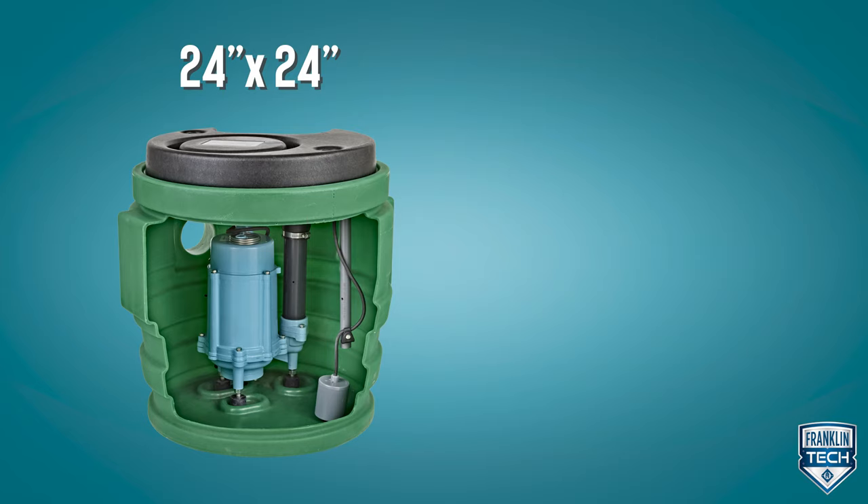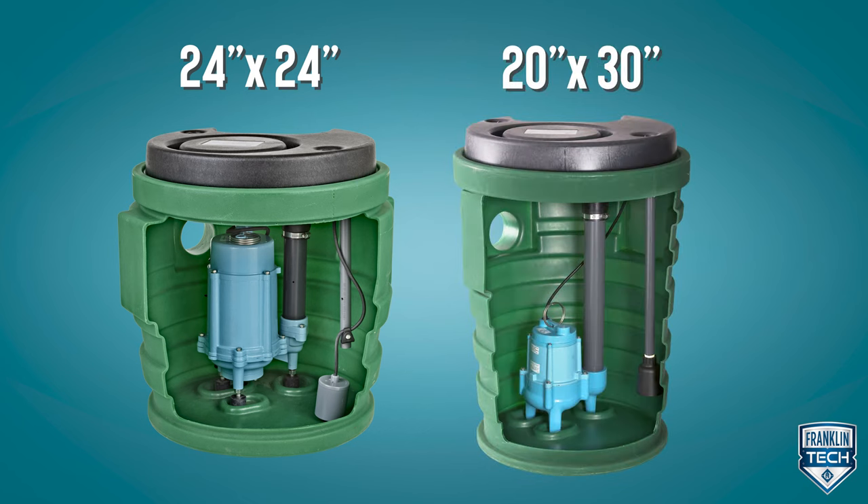Depending on your installation space, you're able to choose between two basin sizes, each similar in volume. The wider junior basin size accommodates areas with rocky terrain or where digging is difficult. The taller senior basin size accommodates areas with less room and the ability to dig down further into the ground.